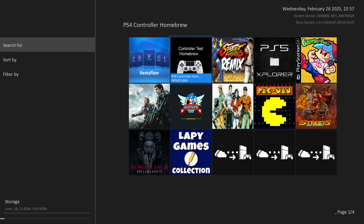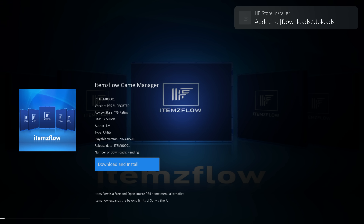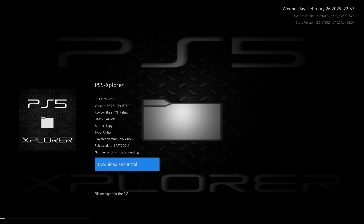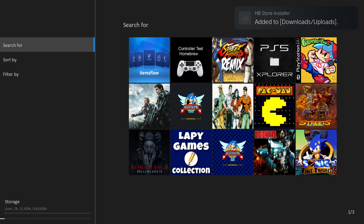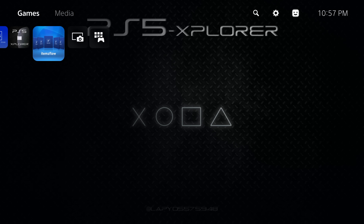The main homebrew app to install next is Items Flow. Press X on it, select Download and Install — that gets the next most important homebrew app installed. Finally, you can also install PS5 Explorer, which is optional but recommended. It's basically a file explorer that gives you full access to the internal storage of your console — a good thing to have. Once everything says 'ready to play', press Options to close the homebrew store. You now have three homebrew applications installed on your PS5.